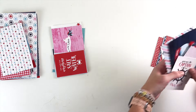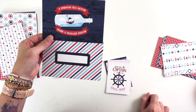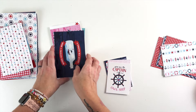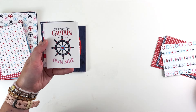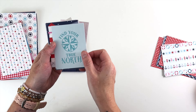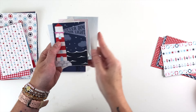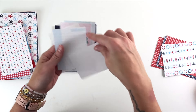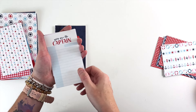The last set, set number three, is for more of a self-empowerment phase. This one says 'a smooth sea never made a skilled sailor' — so if you're having a rough time, those are good words to put in your journaling. 'You are the captain of your own ship.' 'Follow your heart, find your true north.' 'Note to self' with a little message in a bottle. 'Never dim your light.' Anchors, buoys, and then the blue journaling card.